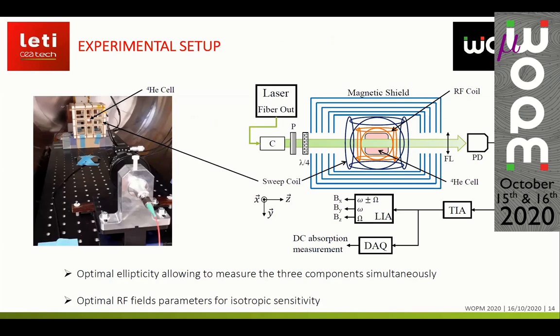We built an experimental setup to perform both Hanle resonance measurements and parametric resonance measurements. It consists mainly of a helium-4 cell surrounded by two sets of coils — one for applying the radio-frequency field and the other for sweeping the static components of the magnetic field. Everything is placed inside a magnetic shield. We analyze the light on the same basis as we pump the atoms, with no polarizing optics between the cell and the photodiode. The photodetected signal is then either demodulated using a lock-in amplifier to measure parametric resonance signals, or we simply measure DC absorption for Hanle resonances.